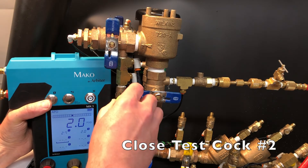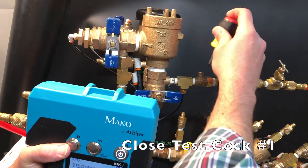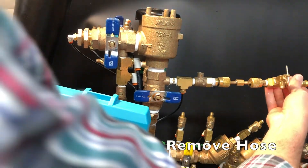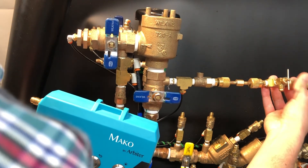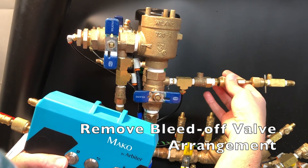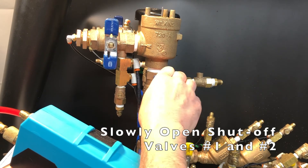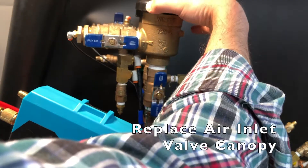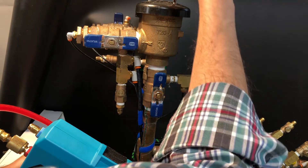Close test cock number 2, then close test cock number 1. Remove the hose from the bleed-off valve arrangement, then remove the bleed-off valve arrangement. Slowly open shutoff valves number 1 and 2. Replace the air inlet valve canopy. That concludes the pressure vacuum breaker assembly test.